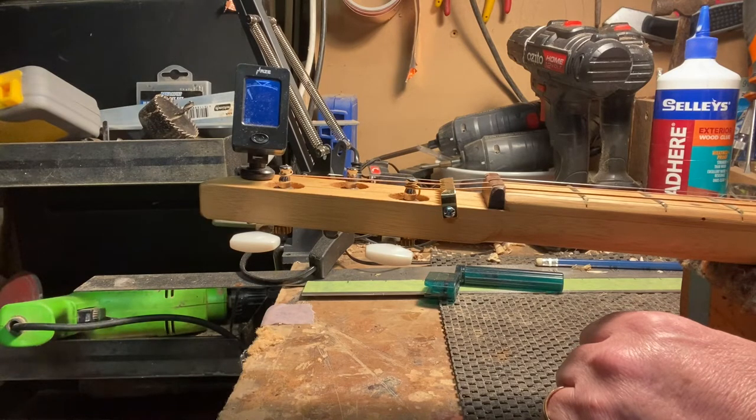It saddens me to think that some unsuspecting buyer who's just getting into this hobby is going to pick up a guitar they're going to utterly hate, and they're never ever going to buy another cigar box guitar or get into it ever again. It'll be the rare person who decides to fix it themselves.